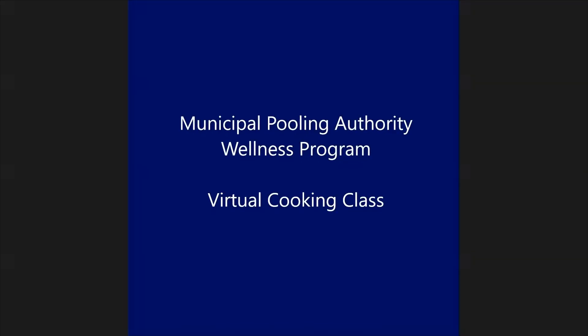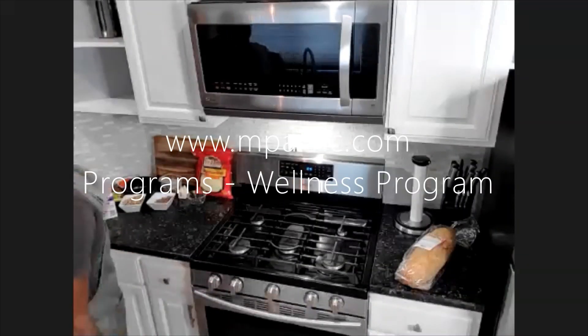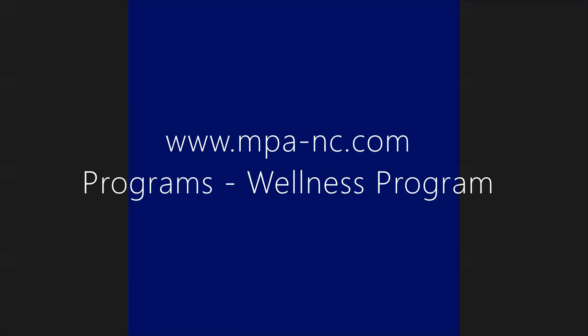Good afternoon and thank you for tuning in to our Municipal Pooling Authority wellness virtual cooking class. We have these cooking classes every Thursday from 12 o'clock to 1 p.m., and this week we are doing a clam chowder with a cheesy shrimp bread. You are able to tune in even if you're not able to join the live ones — all of our classes are recorded and posted to our website at www.mpa-nc.com.